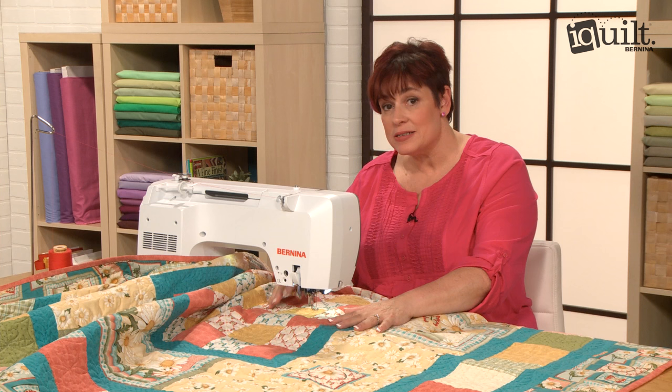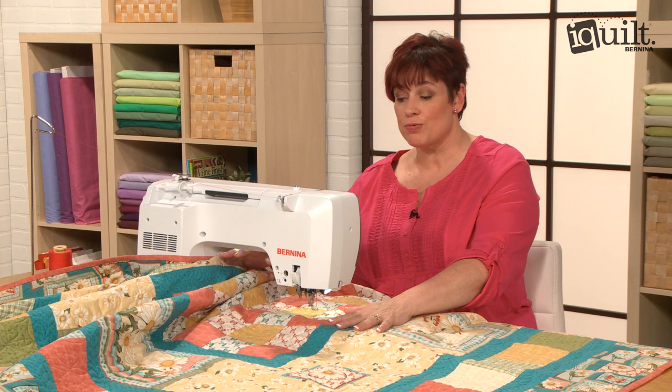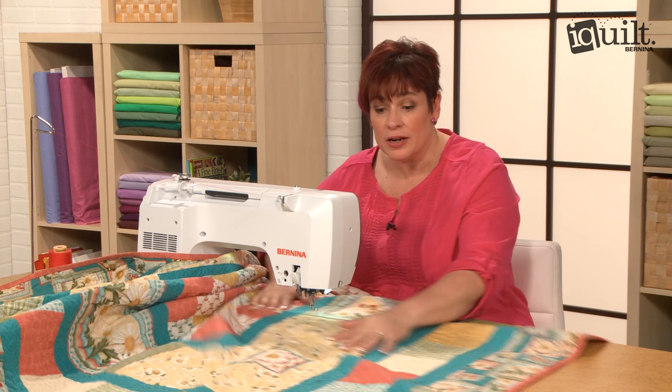I have a pretty big quilt here. It's not necessarily the throat size — because of long arms, we think we need a huge throat, when we actually don't. This is a pretty big quilt, and it's all in here.